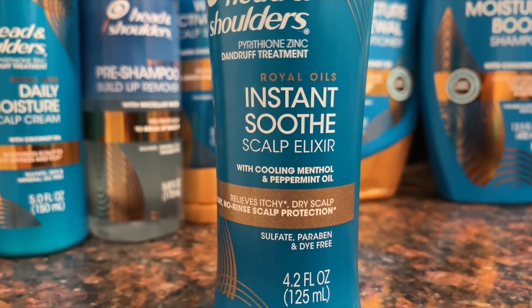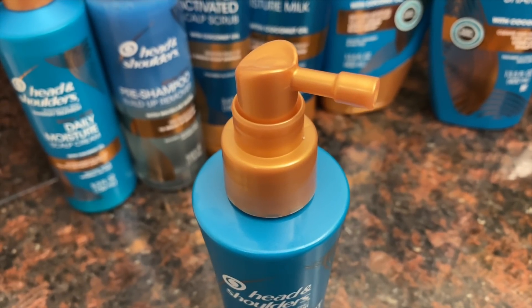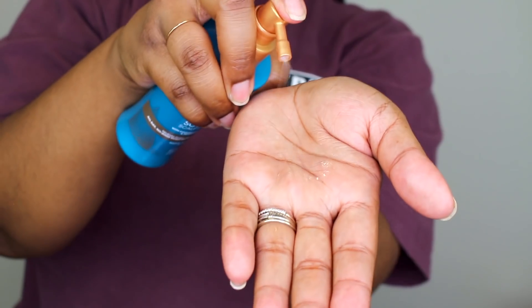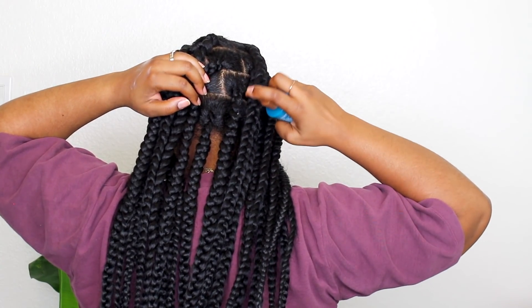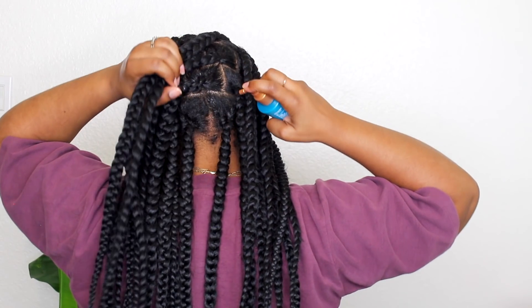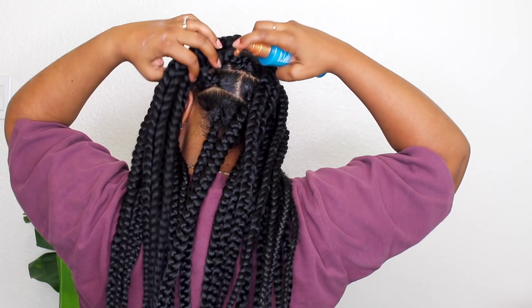The Instant Soothe Scalp Elixir is supposed to relieve your itchy, dry scalp. You can use it daily — it's a no-rinse product. It's just really good at preventing the reoccurrence of flaking and itching, and it's so cooling because of the ingredients. It works so well at preventing my scalp from being itchy, so it works great especially for a protective style.